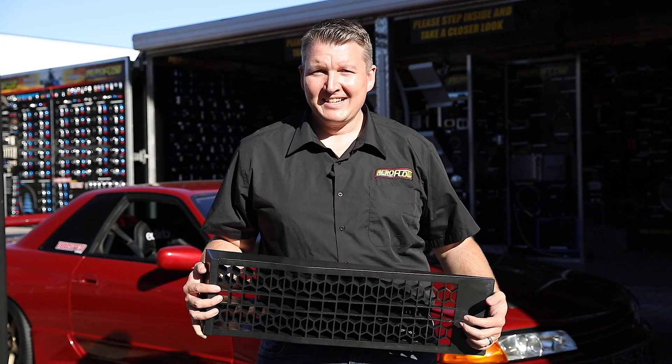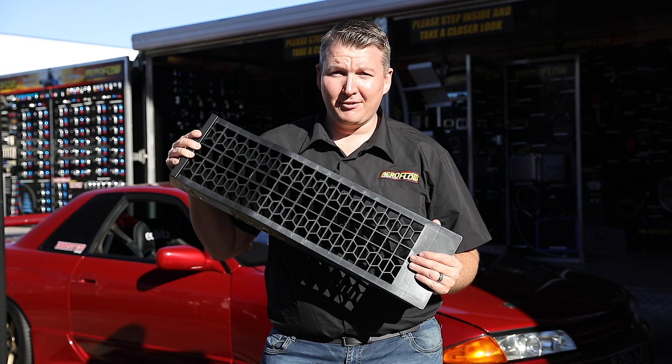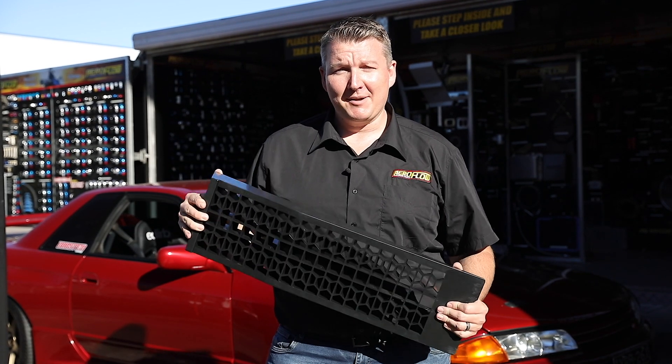Hi everyone, Pat from Aeroflow Performance. Today I'm going to show you about the Aeroflow Low-Profile Car Ramps.